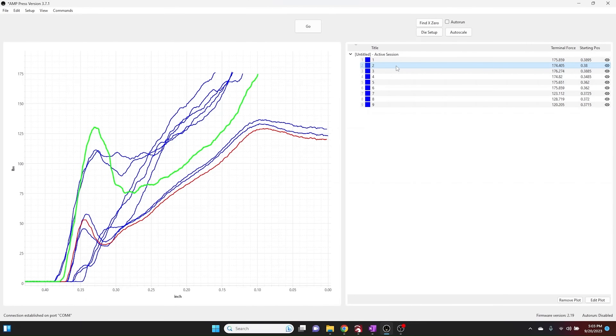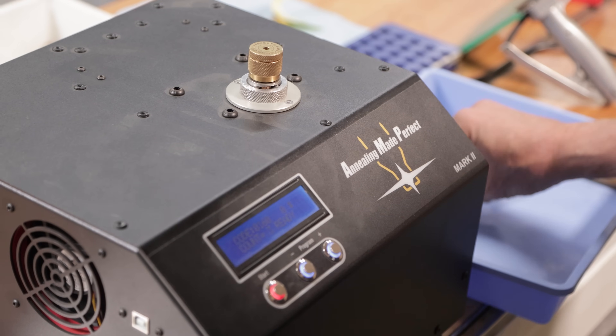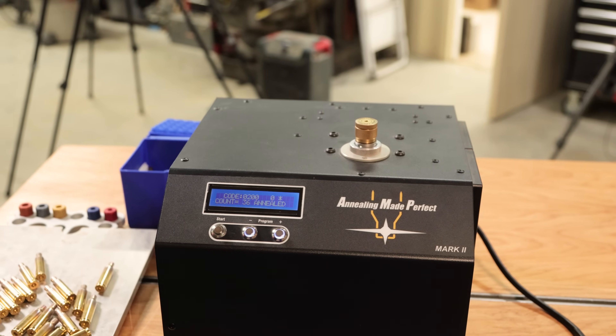Let's take a look at this data. Trace one was the first Hornady, two was the second Hornady — big difference between those — and three was the third Hornady. Then four, five, and six were the ADG, and seven, eight, and nine were the previously fired Lapua. This is just one example of the kind of data you can gather with the AMP press, and you don't have to actually pull the handle. A lot of competitors use this setup along with their AMP Mark II annealing machine for quality control. If you've got an outlier like another head stamp in the mix, you'd see something like the difference between these three sets of traces and know that further investigation is required.